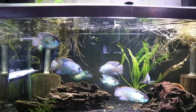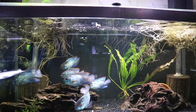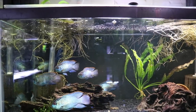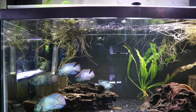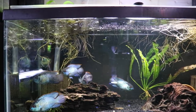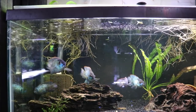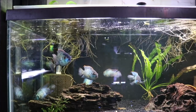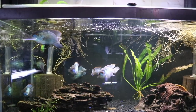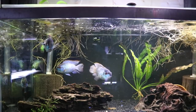Here we have our electric blue acara in a 40-gallon breeder. We've got a large sword plant and roots from the pothos above the tank. This is a great tank to look at. Electric blue acara are fairly peaceful South American cichlids — we've got about eight of them in here. No fin nipping, no real aggression, no breeding yet unfortunately, but we're hoping for that. Unlike electric blue Jack Dempseys, these guys tend to breed true, which is pretty cool.